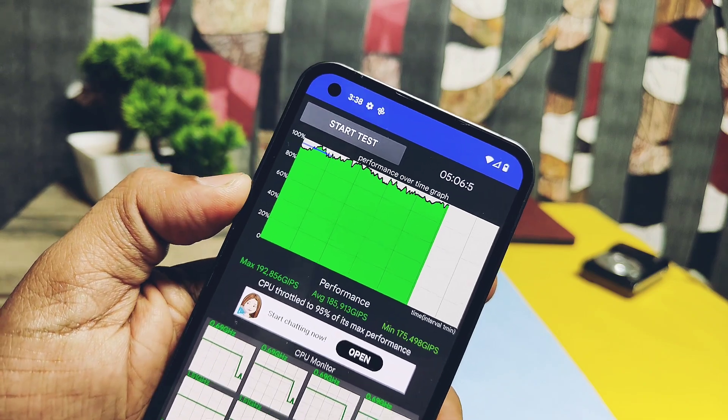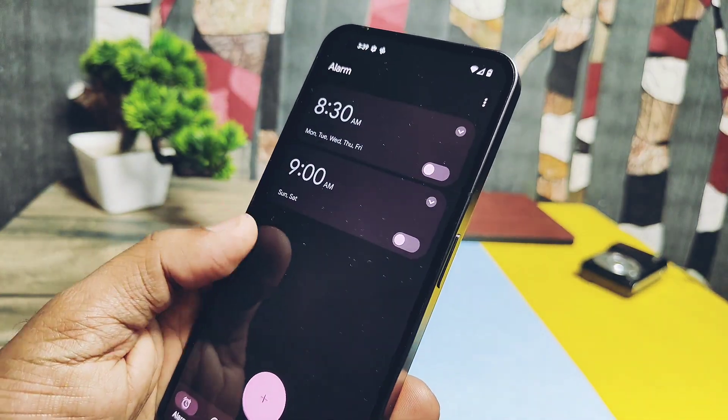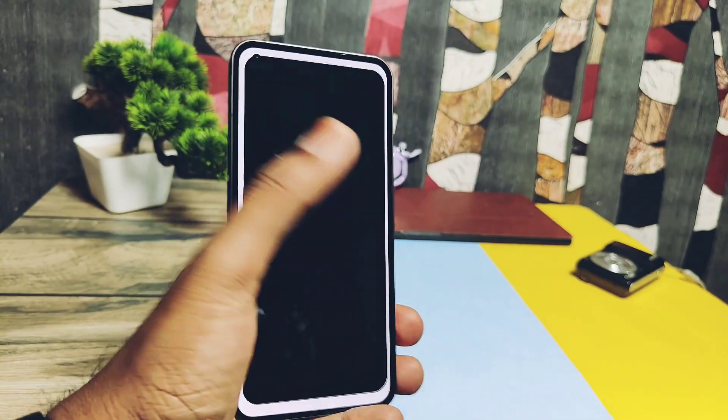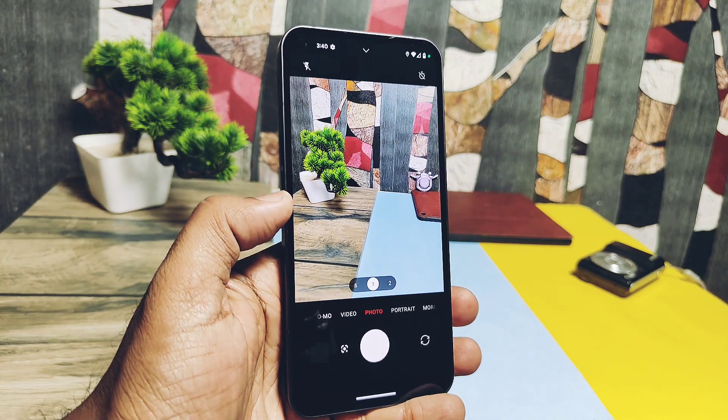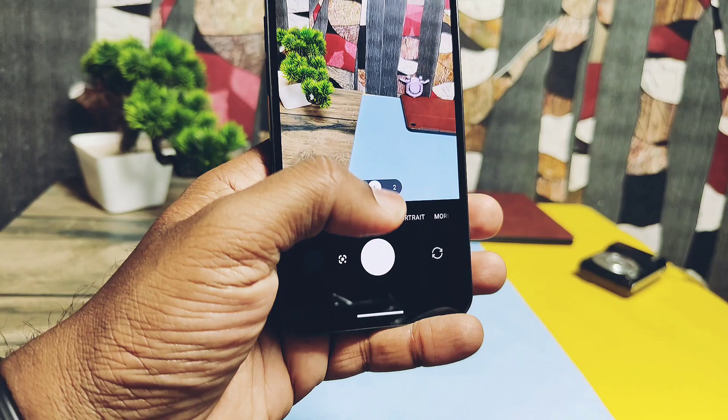These results may vary sometimes, but most probably you'll get the best score here. Now let's start with the new changes done by the Paranoid team. First and most important change — finally the team has added the Nothing OS camera. The wait is over, so let's check out whether the camera is fully working or not.